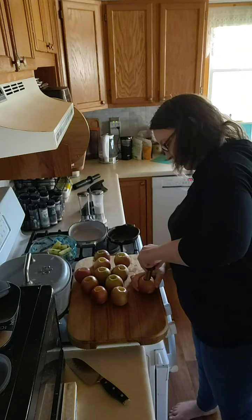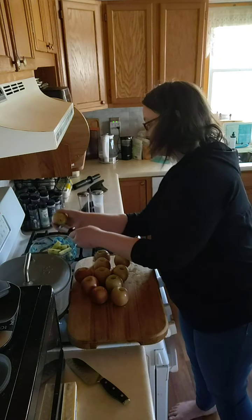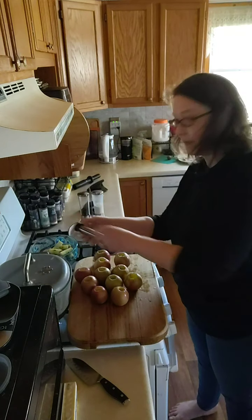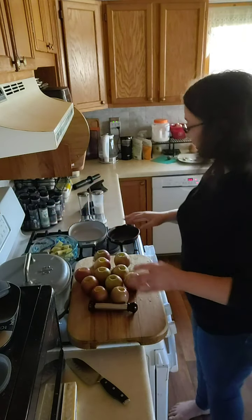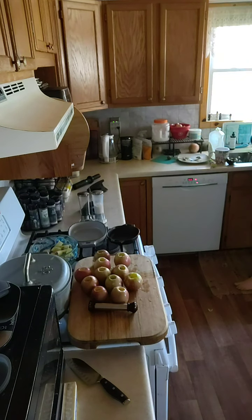And then the other thing you can do is feed it to your chickens. But what else can you think of? What else can you do with the apple cores? Now that's just for the apple cores. But as for the apples, you can do a lot of things with these too. I'm making an apple crisp.